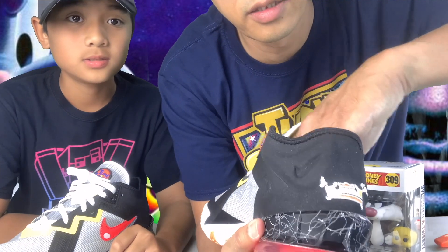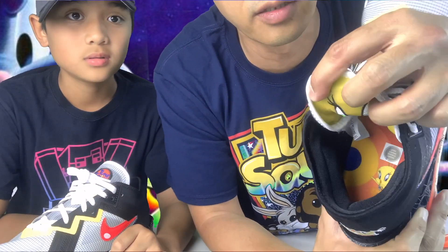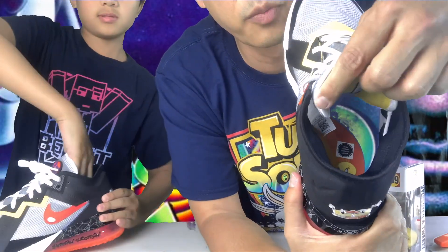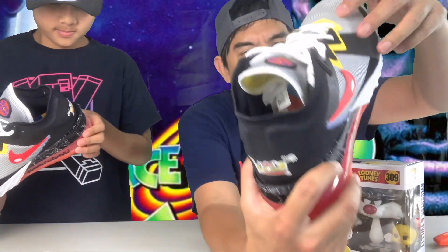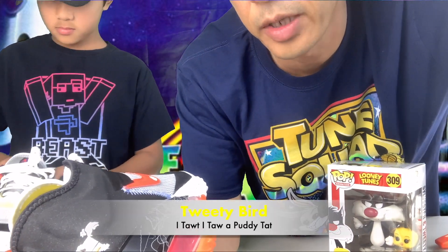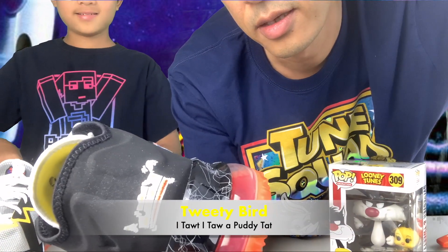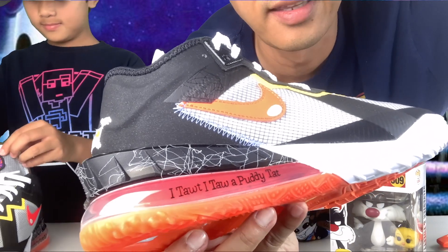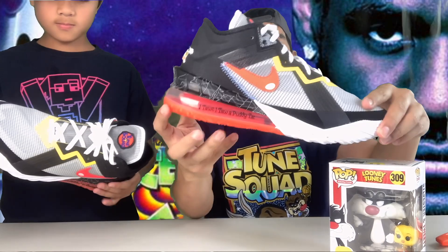I wonder if I can take that insole out, but no, I'm not going to do it because it's stuck to the bottom part. For Tweety it says 'I thought I taw a puddy tat' — that's nice and cool! So once again guys, this is the LeBron 18.